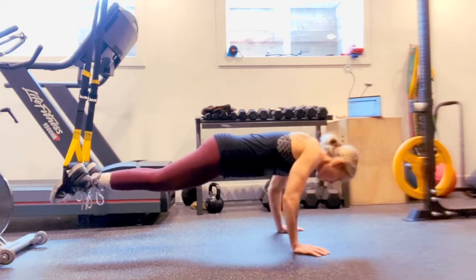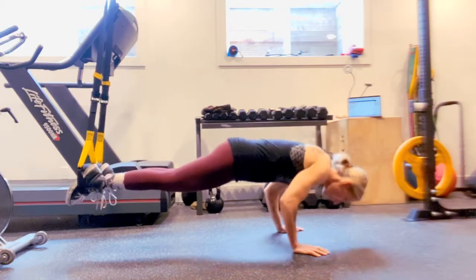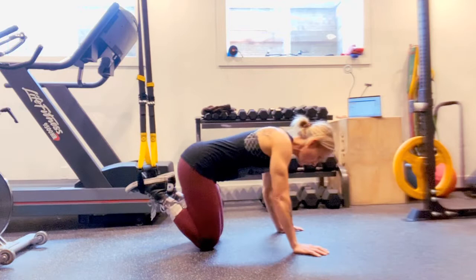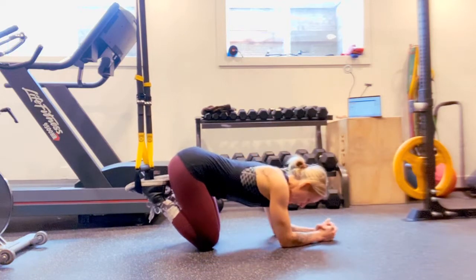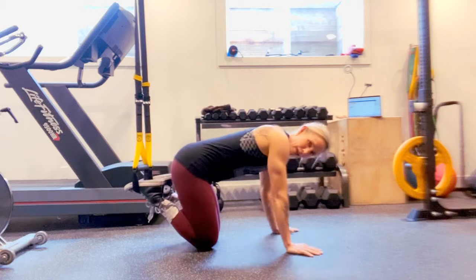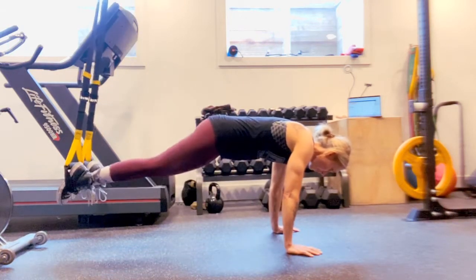Once you've done one, you're then going to complete a push-up — eyes up, don't lock those elbows. Once you've done five of those, you can come down, give yourself a little tiny rest, and then come back up and finish ten more.